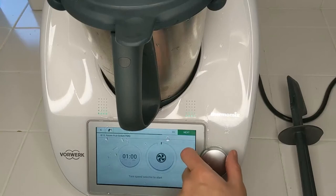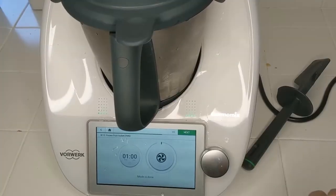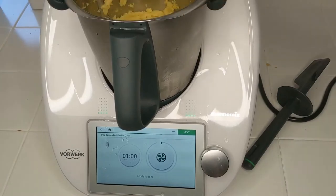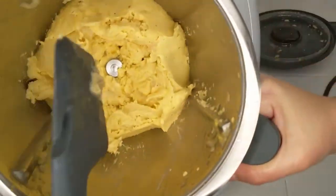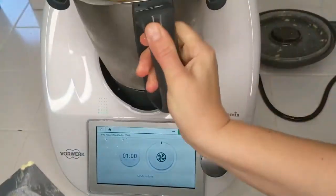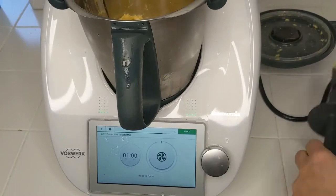Now we're just going to turn it and blend it for one minute. So that was blending for one minute. I'll scrape the lid here and push all of the items down. This is already really nice looking, you know — nice cream. It didn't need any additional liquid. The lemon juice might have added a little bit of boost liquid.